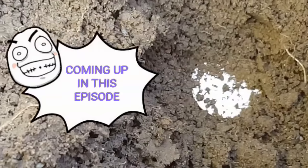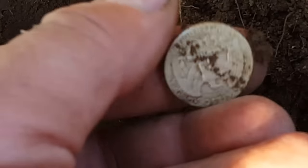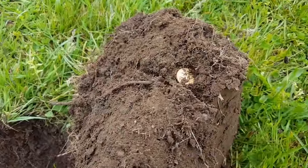Look at that, my friends — shine and bright. This is what I thought it would be. We're going to take out this silver Washington and have a close look. Oh, look at how nice! Oh man, yeah — look what's sticking here, my friends.